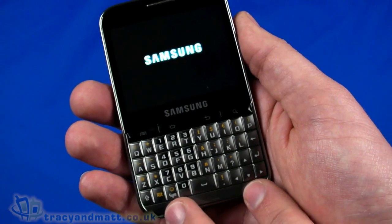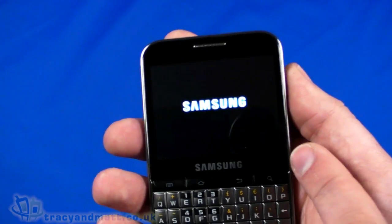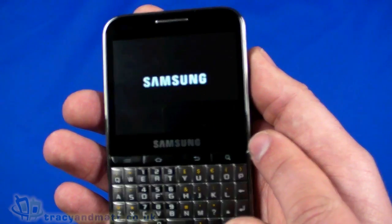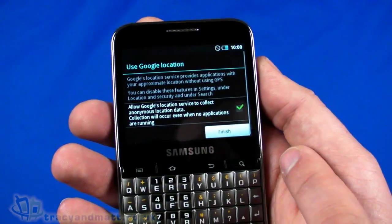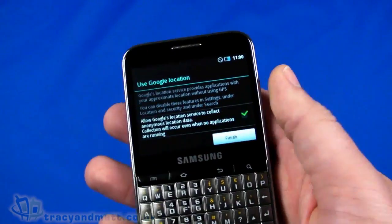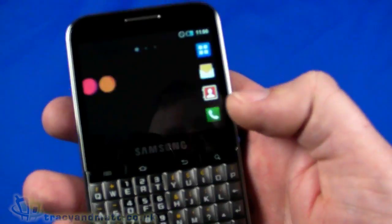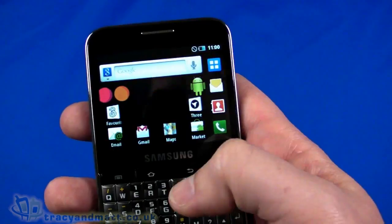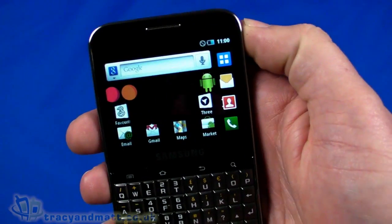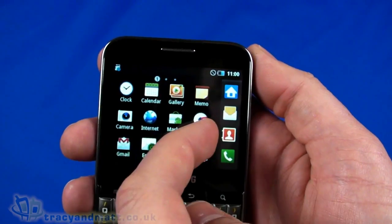I'm just waiting for this to start up — first startup always takes longer on an Android handset. This is running Android 2.2 Froyo. There we go, we'll accept the Google location prompt. It is a little strange as a BlackBerry user to have a touchscreen and QWERTY phone — just having to remember it is also a touchscreen. The orientation of the display has shifted so the buttons are down the side of the launcher to get into all your applications.